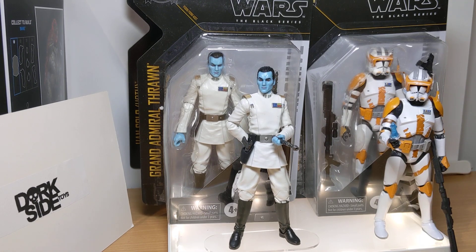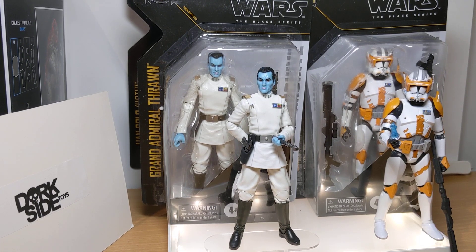We'll do a little bit of unboxing here and open the wave of Star Wars The Black Series Archive figures. Pick these up at dorksidetoys.com, link in the description below.